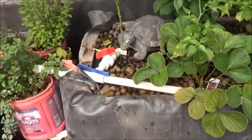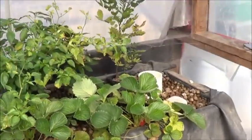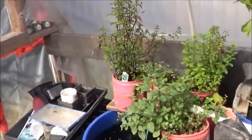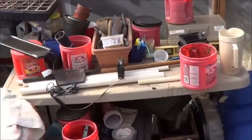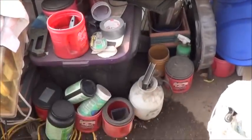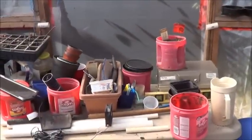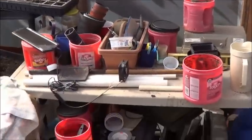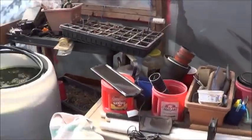But this garden bed is history. When it's all said and done, this whole back wall is going to look completely different — should be exciting. I'm going to have to move my little workstation here because that's where the IBC tote is going to be going. It just seems like a better idea to have 250 gallons of water rather than a cluttered table.